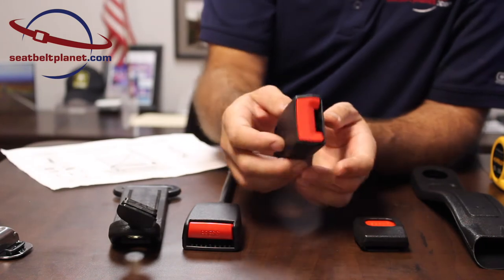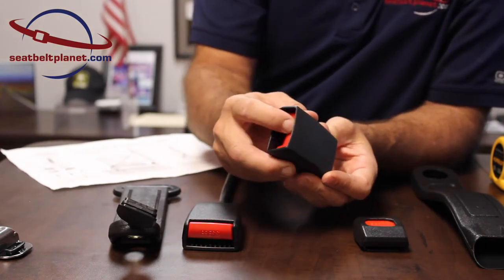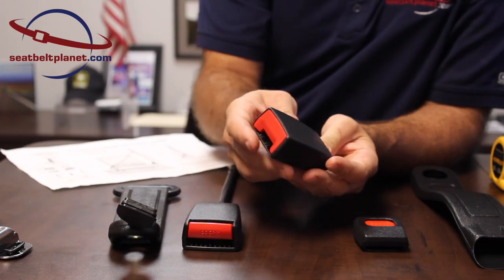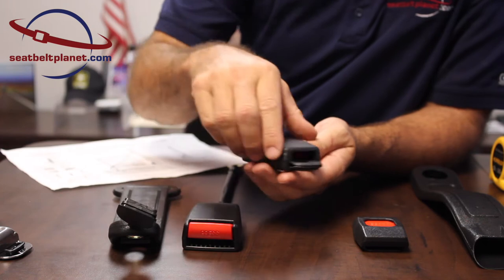Next is a more modern automotive style called the end release on the selection guide. It's basically released by pushing the plastic orange button on the end. This is a web slot buckle, so webbing is sewn onto the end.